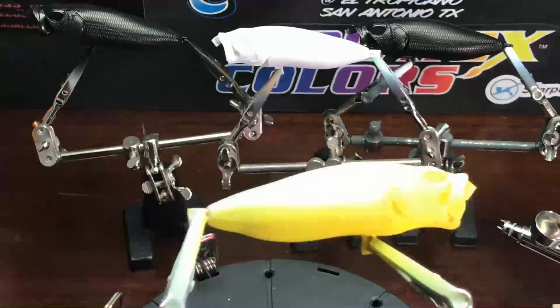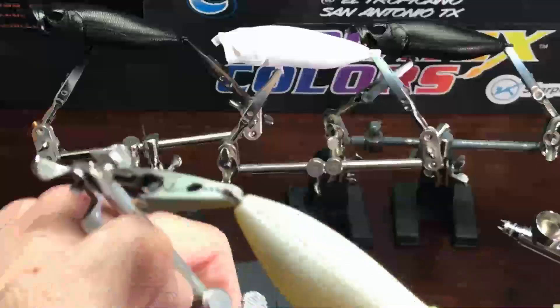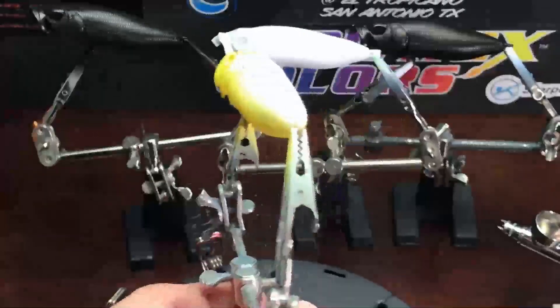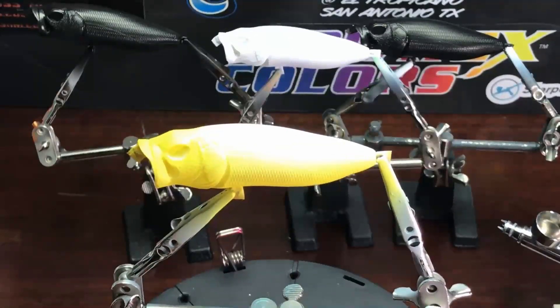Now we'll be adding some of the yellow on top of the head, and definitely on the gills, around the eyes a little bit. You'll see where this comes into play later — it'll help richen the orange that's going on top of it.